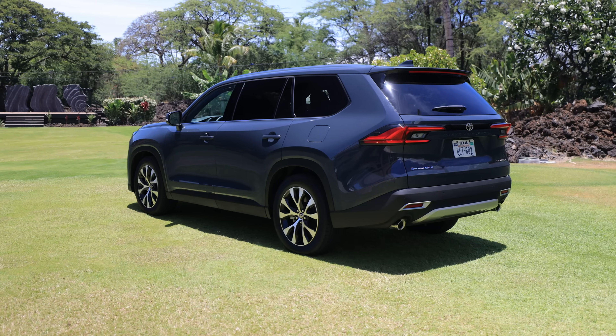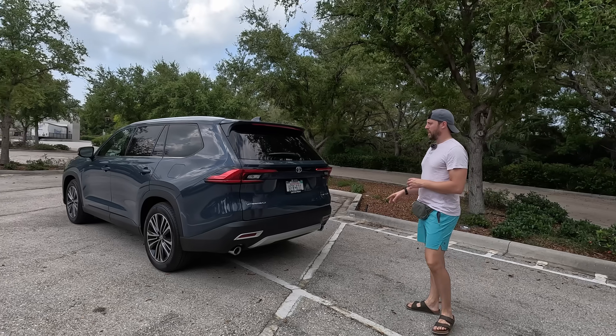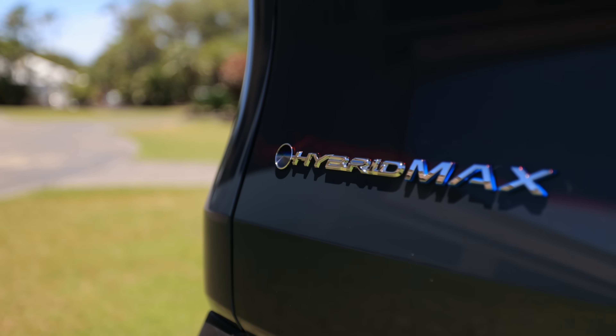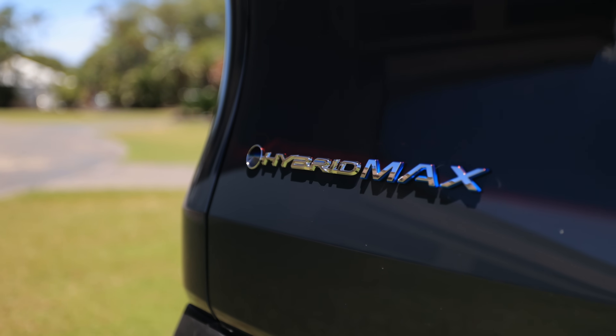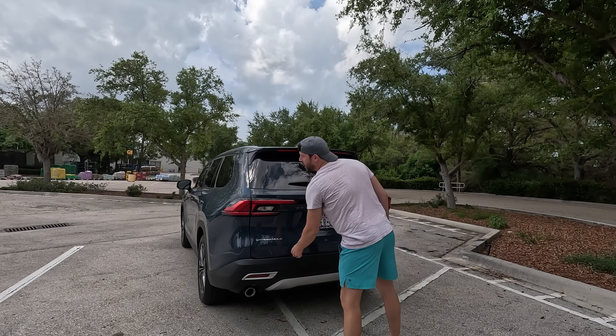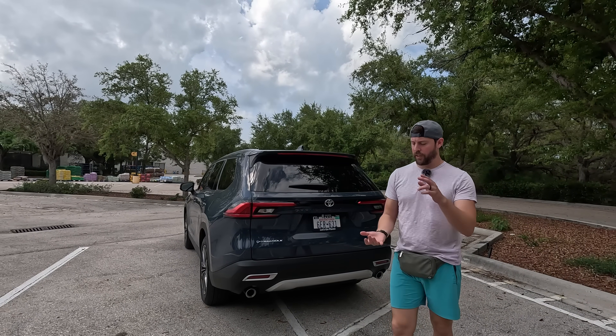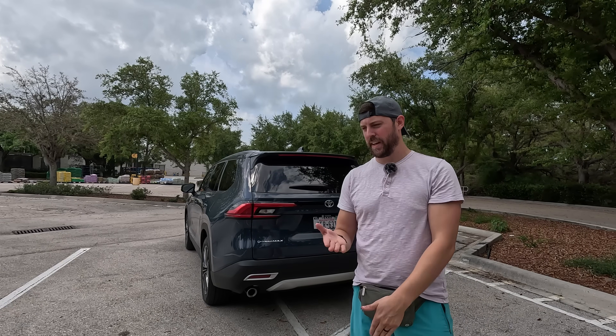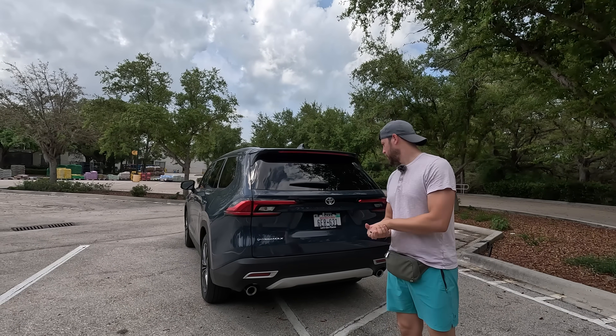There's beautiful dual exhaust here on this Hybrid Max, and this has Toyota's Beyond Zero logo — their efforts to become carbon neutral by around 2050. This logo is seen on every single electrified Toyota model, whether it's fully battery electric, hybridized, plug-in hybrid, or even the unicorn: the Mirai fuel cell vehicle.